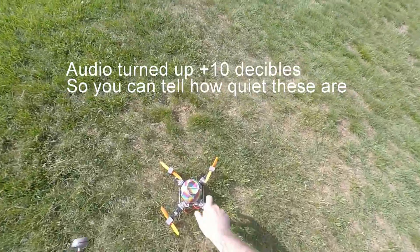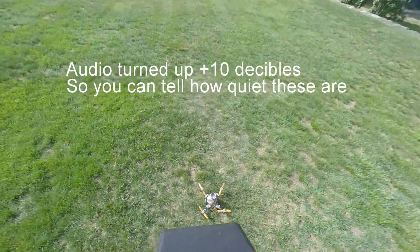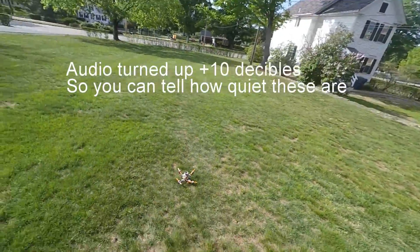This is the test flight of the latest version of these prop adapters from the Reddit user ReadItAgainAndAgain. My battery's pretty low, so this is going to be quick.